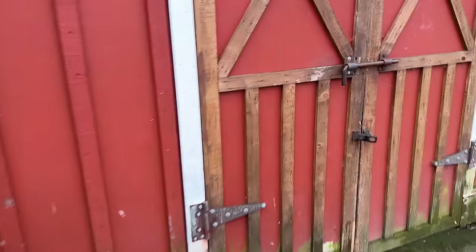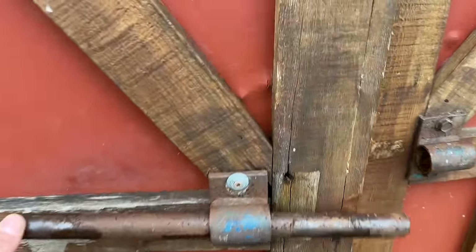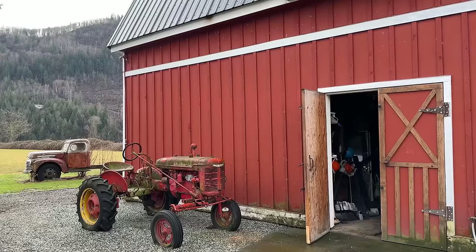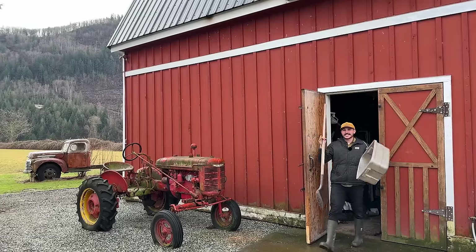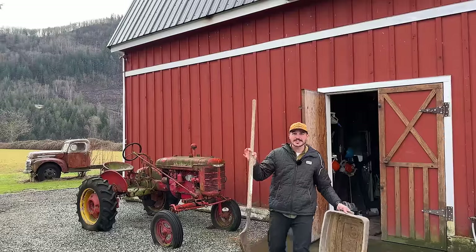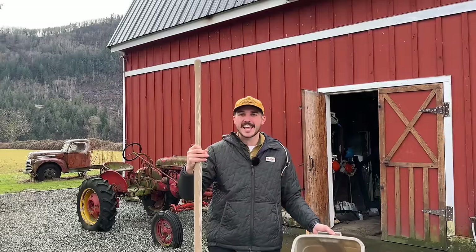And yes, before you question it, it will be a great use of time because it's going to be the best dang Dorodango you've ever seen. First things first, I need to get some dirt — and I don't want just any plain normal dirt. I want some special dirt that tells a bit of a story and means something important to me.